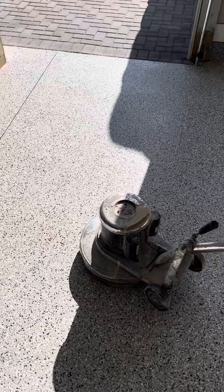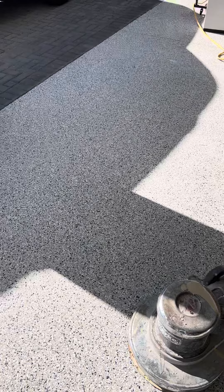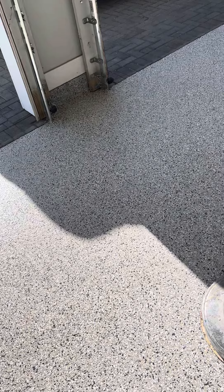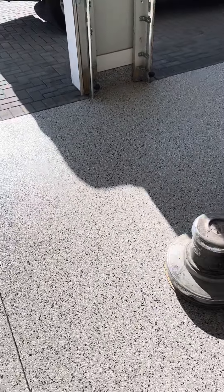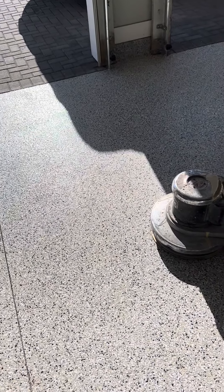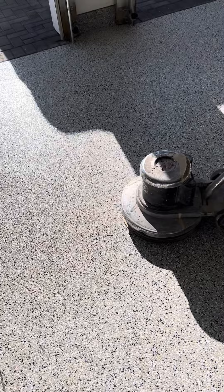Call us at 904-441-1400. We do garages, patios, lanais, even pool decks — we use the same product. It's a rubberized coating with a polyaspartic topcoat. Unbelievable adhesion properties, very durable, with warranties ranging anywhere from 15 years to a lifetime. Thank you.